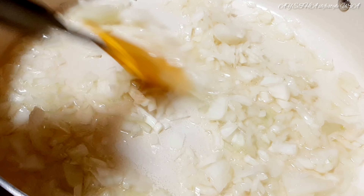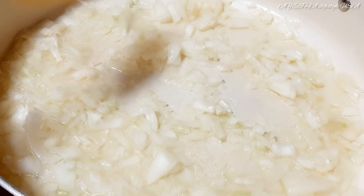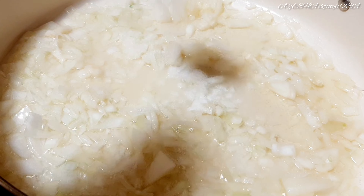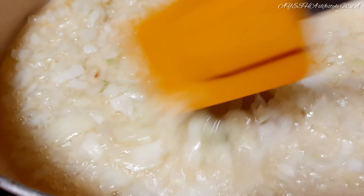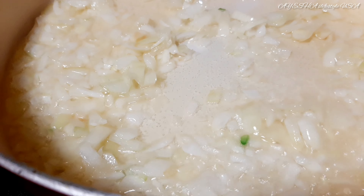This is the paste that is used for the dish. We can use this paste, and we have a lot of paste available for this recipe.